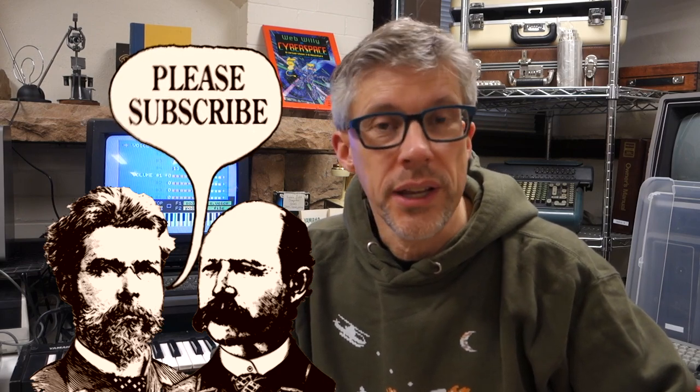Don't forget to hit the subscribe button for my YouTube channel. Thanks for watching.